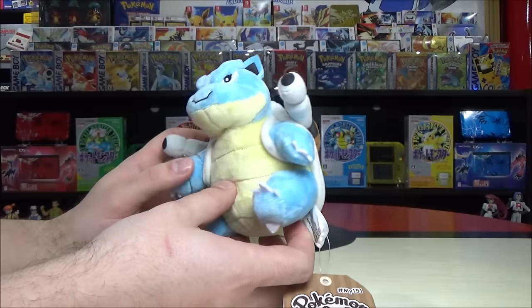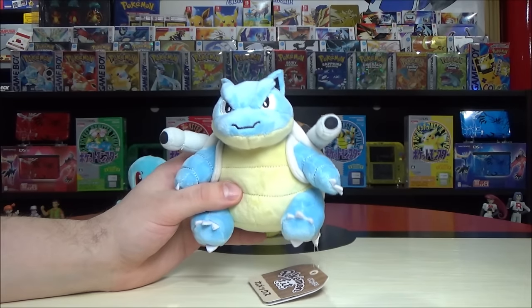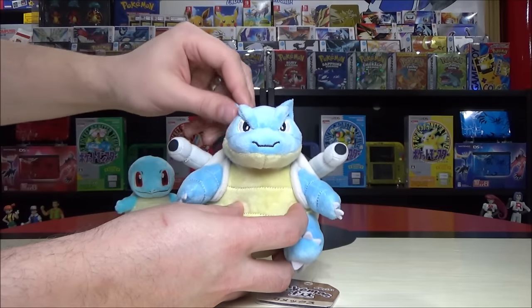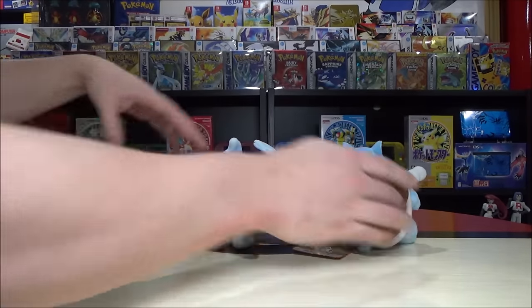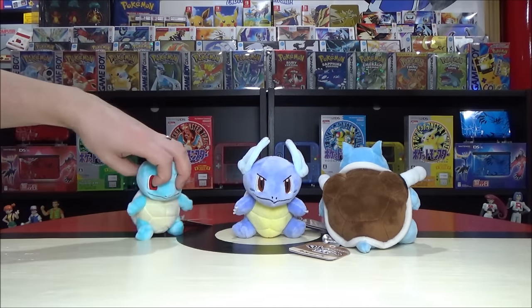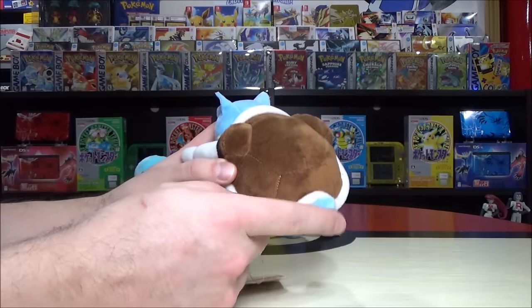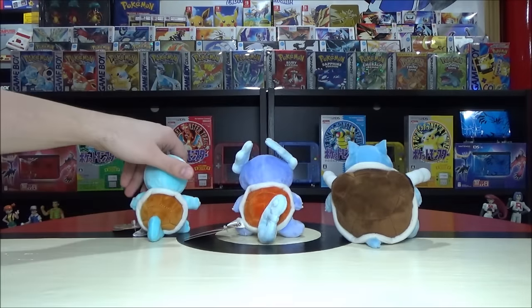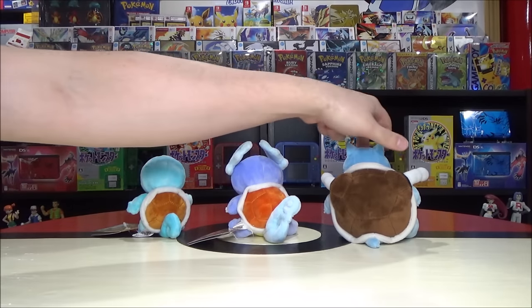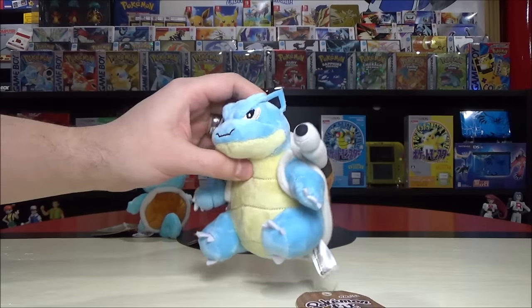Look at those eyebrows on Blastoise — really cool. He has real ears now; Squirtle had none, then teenage angst ears, then proper ears. The shell is way darker. I love these — the Squirtle line is just so well designed. Nothing better than pulling out a Hydro Pump on your enemies. And what happened to the tail? Squirtle has an adorable little tail, Wartortle has one of the best tails, and then Blastoise is like — I don't need it, I've got cannons instead. My tail has grown up into two cannons.